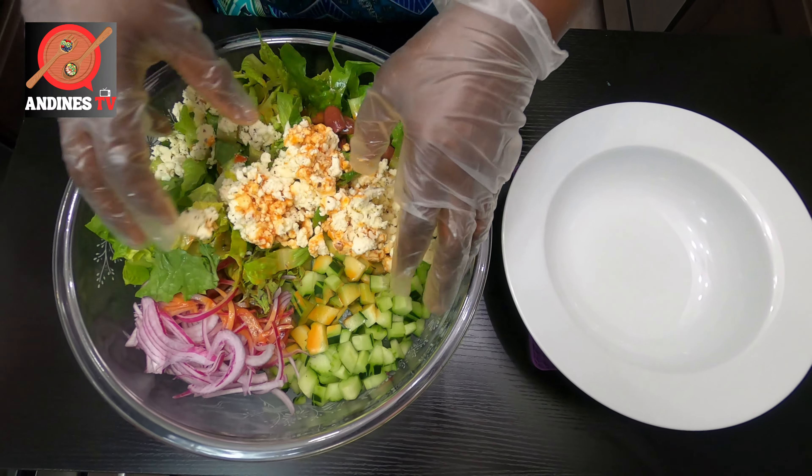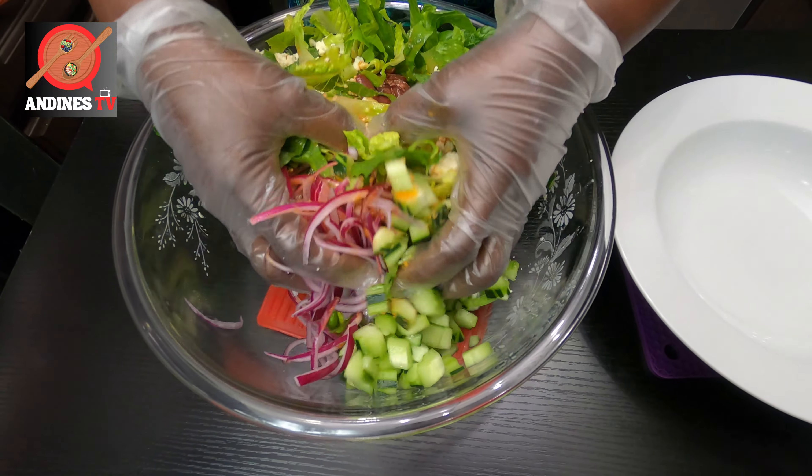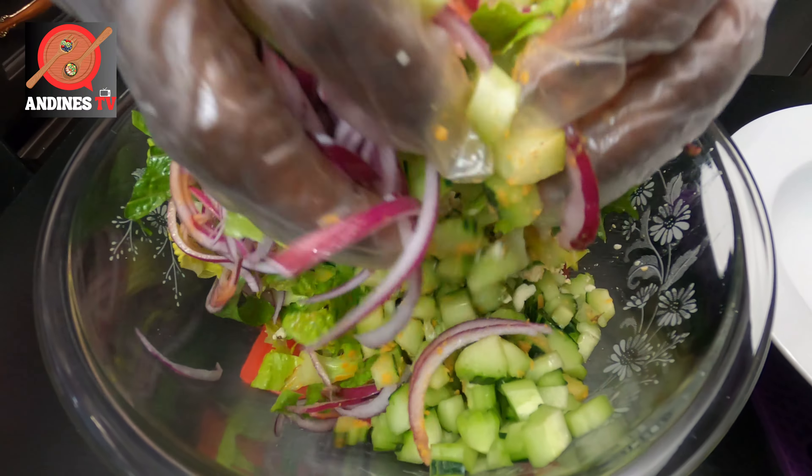We're going to mix everything together, combining our nice Greek salad — oh my god, it looks so good!